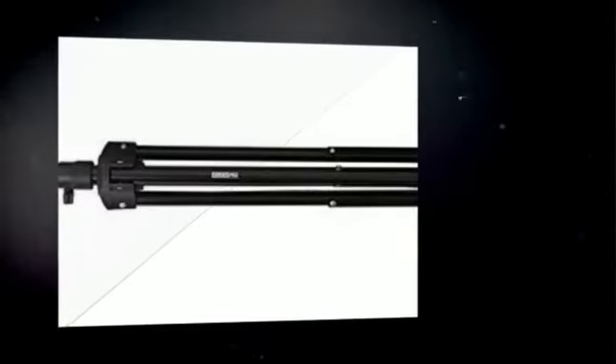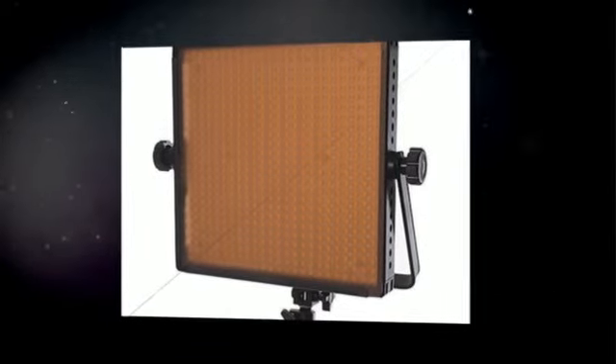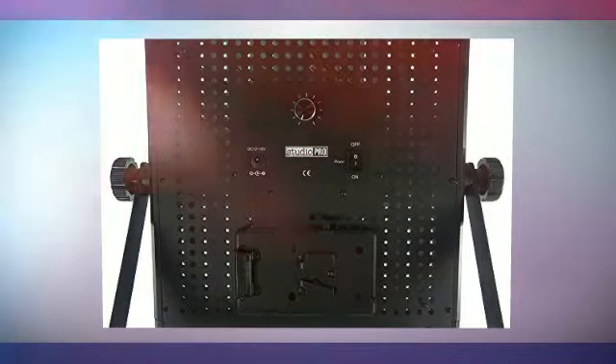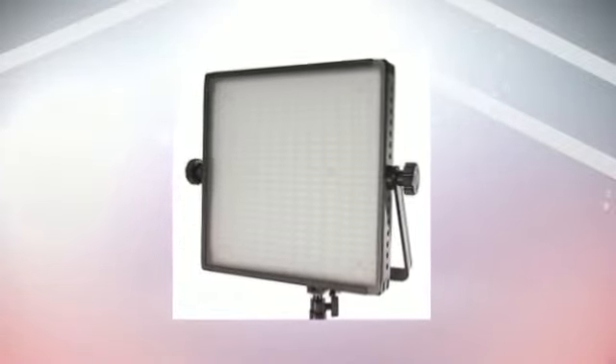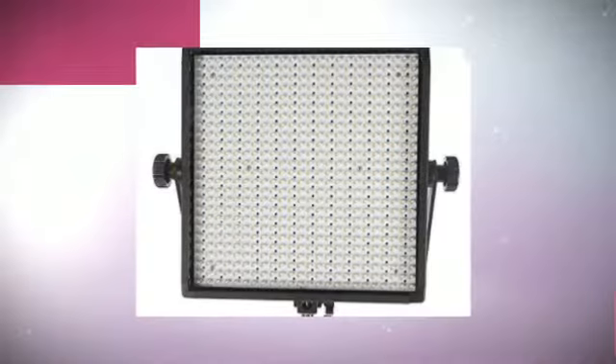The panel features a dimmer located on the back of the head for complete lighting customization. This head generates virtually no heat. It has 600 long-lasting individual LED bulbs and emits 6800 lumens of light at a 1 meter distance, which is dimmable. The 600 LED light panel produces a longer illumination than normal compact fluorescent lights.